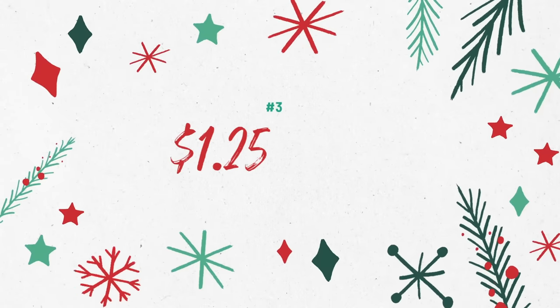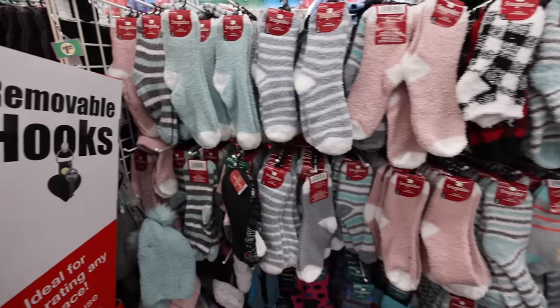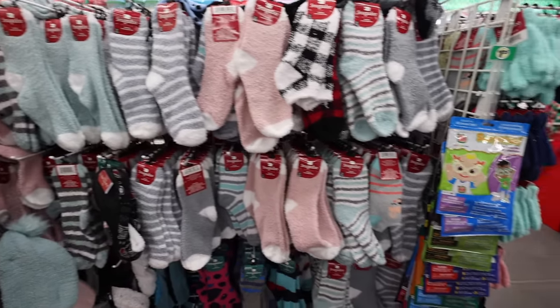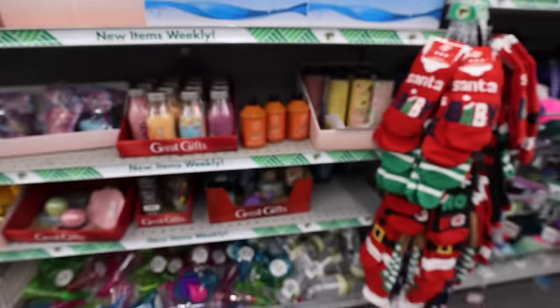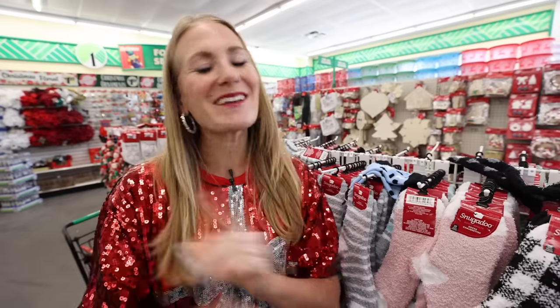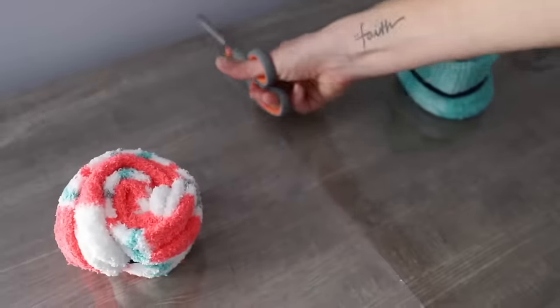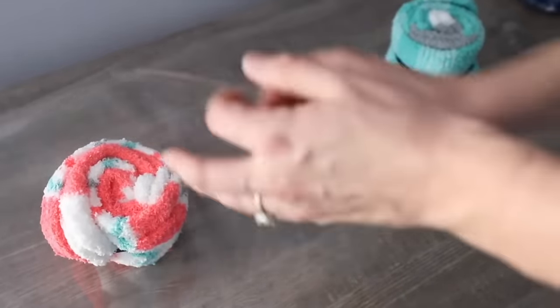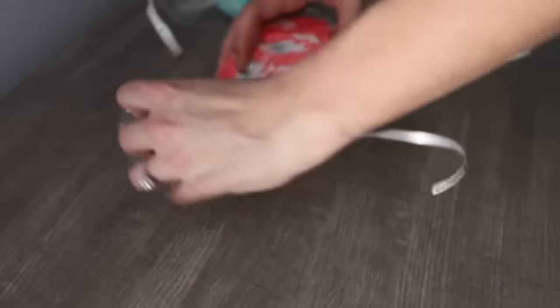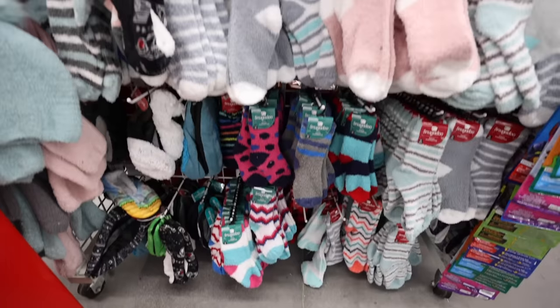These are the $1.25 gifts that you don't have to do anything to. If you're not a baker or a DIYer and you just want to walk into Dollar Tree and buy something, here's my tip. Every year I love this sock trick: take these socks, roll them up, wrap with cellophane, and they look just like candy. I am a huge fan of the Snuggadoo socks, especially for $1.25. You can keep these in your car so you're ready to give them away at a moment's notice — that was a tip from a viewer.